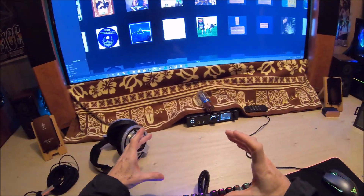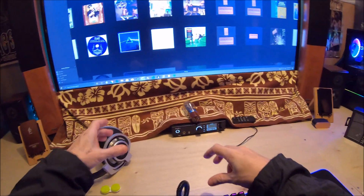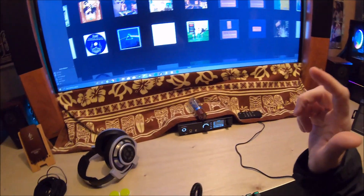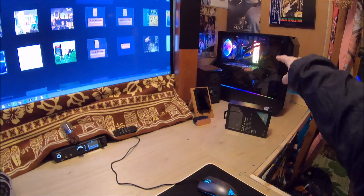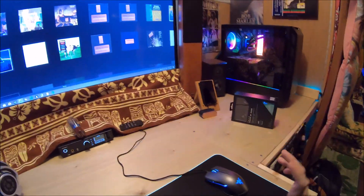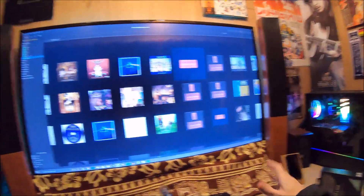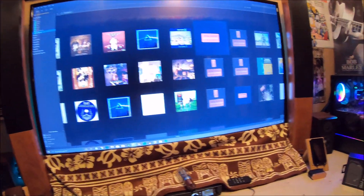Put it on the table, put the tubes in — boom, one, two, three. Plugged it in to the PC, turned it on. Did a little video, just a real short one of it glowing. It looked gorgeous.